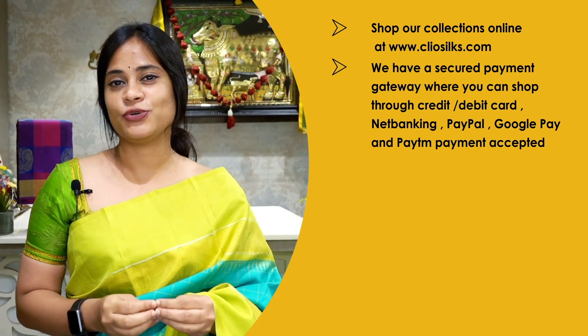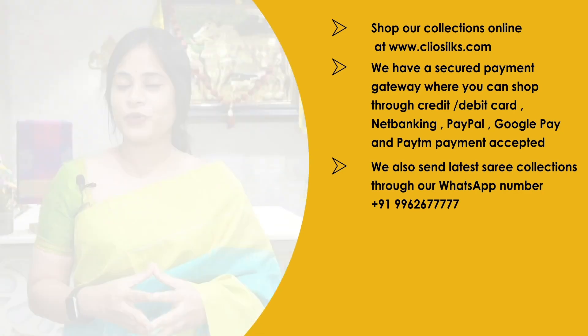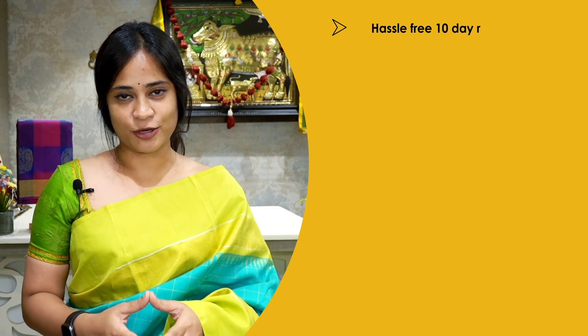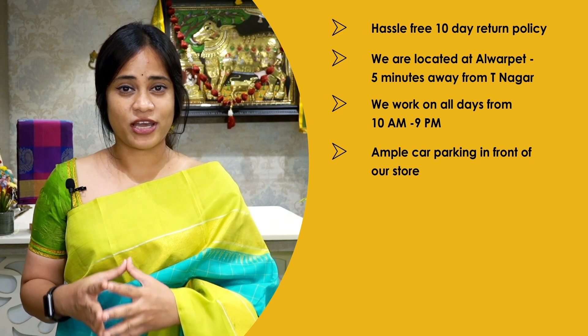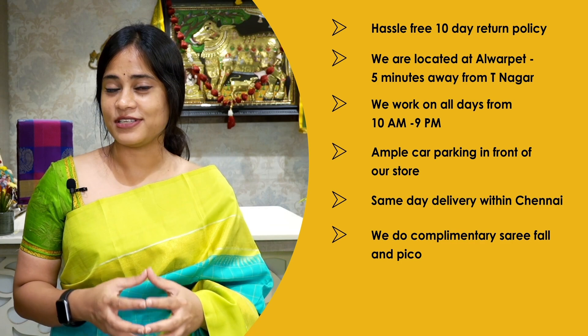You can also contact us through WhatsApp at +91 96267777 and our sales staff will attend to you personally. We do free shipping within India and ship worldwide. For orders above $400 we offer free international shipping, and we have a hassle-free 10-day return policy. We are located in the prime locality at Alwarpet, 5 minutes from T. Nagar. We are open all days from 10 a.m. to 9 p.m. with ample car parking right in front of the store. We offer same-day delivery within Chennai and complimentary saree fall and pico.